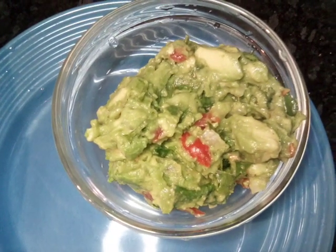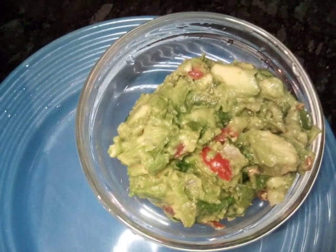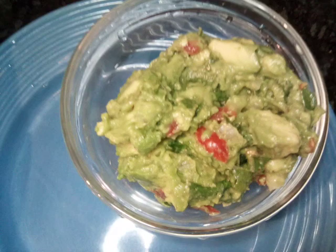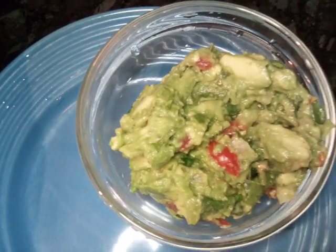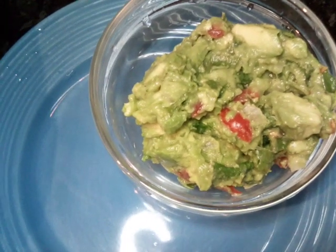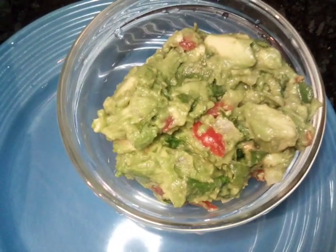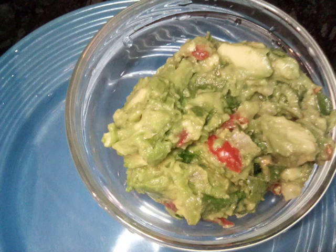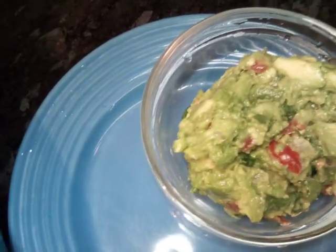Hello everybody, today we are having guacamole and rice sea salt corn dip chips. Our guacamole is homemade. Please subscribe to my channel and give me a thumbs up. What we have in our guacamole is lime juice, tomatoes, salt and pepper, avocado, and onions.